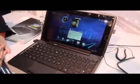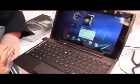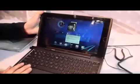Asus E-pad Transformer. This is a 10.1-inch tablet called Transformer because you can integrate the keyboard and use it just like a notebook, so you can carry it as one piece. It's well integrated.